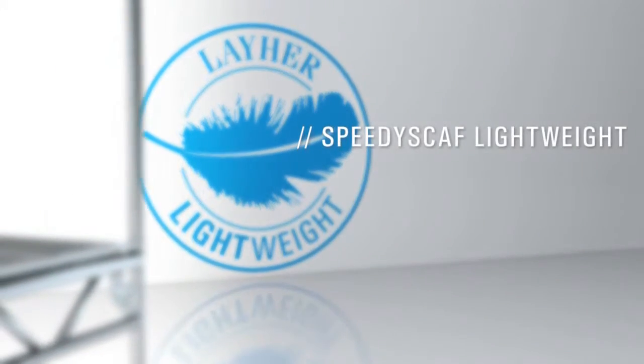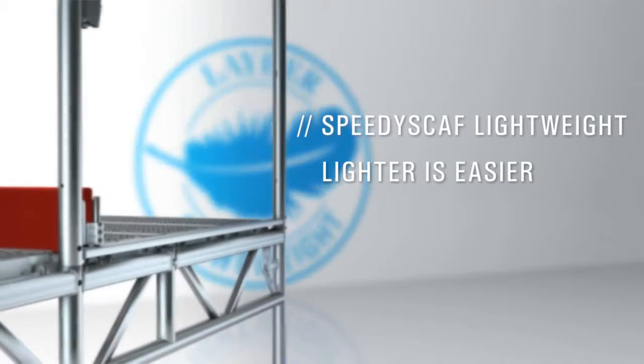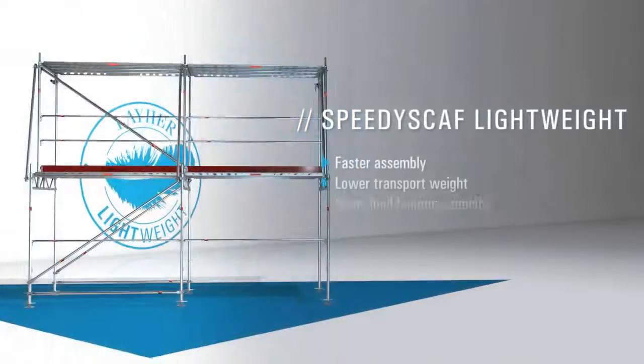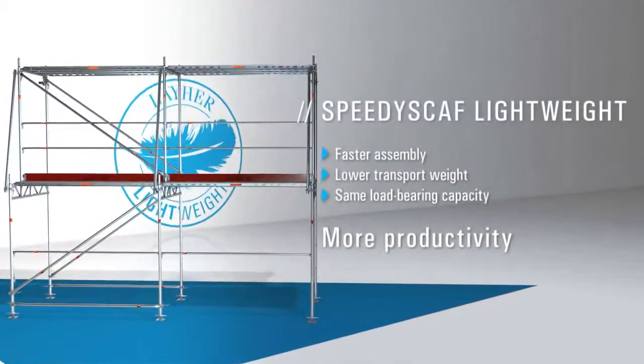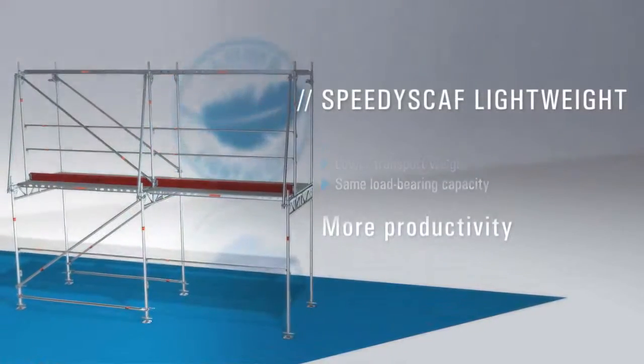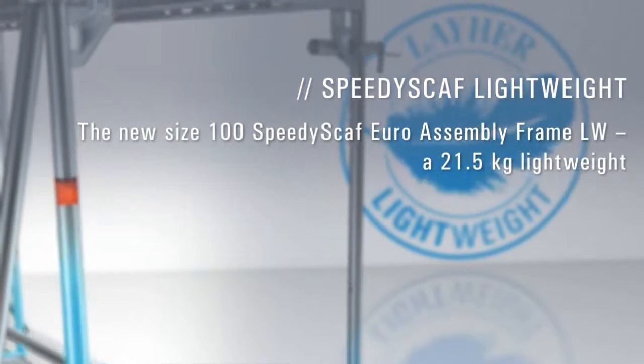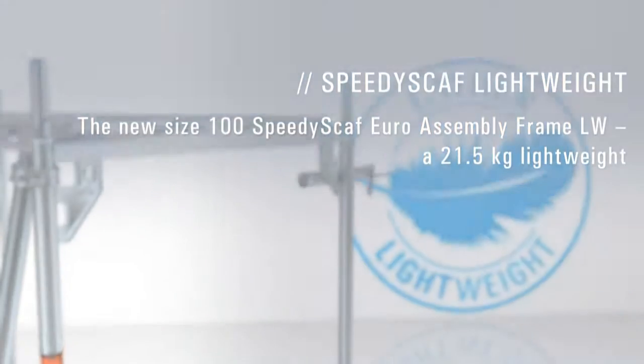Speedy Scath — lightweight, because lighter means easier. A worthwhile investment: faster assembly, lower transport weight, same load-bearing capacity, less weight for more performance. The new size 100 Speedy Scath Euro assembly frame LW — a 21.5 kilogram lightweight.